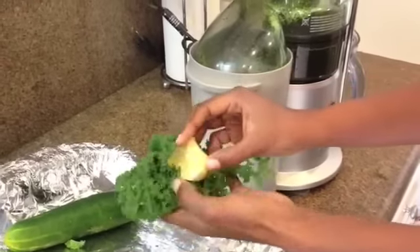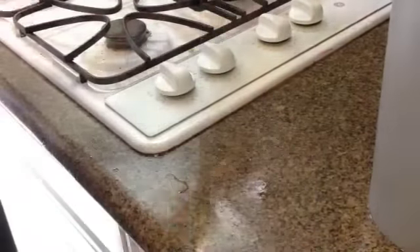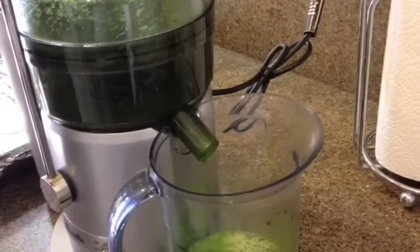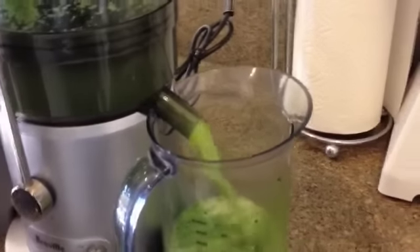For those of you who have juicers with small mouths, you want to chop up your apples into quarters or halves to make it easier for your juicer. And then finally you're going to put in your cucumber.